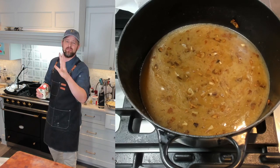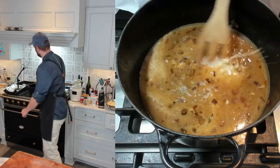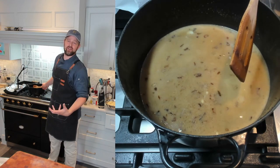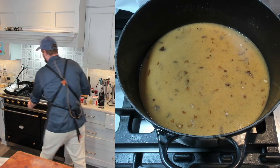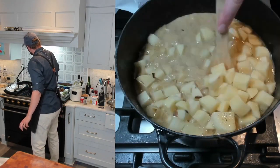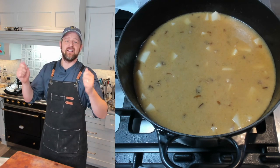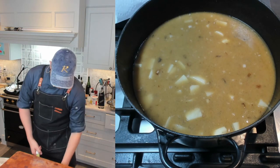Next up is the broth — four cups — and about half a cup of heavy cream. You can go up to a cup if you want more body and richness. Scrape up any brown bits from the bottom of the pot so they don't burn. Now it's time for the potatoes — I'll drain them and get them in the pot, give them a good stir, bring it to a boil, then cover and reduce heat to cook for about seven minutes until the potatoes are tender.